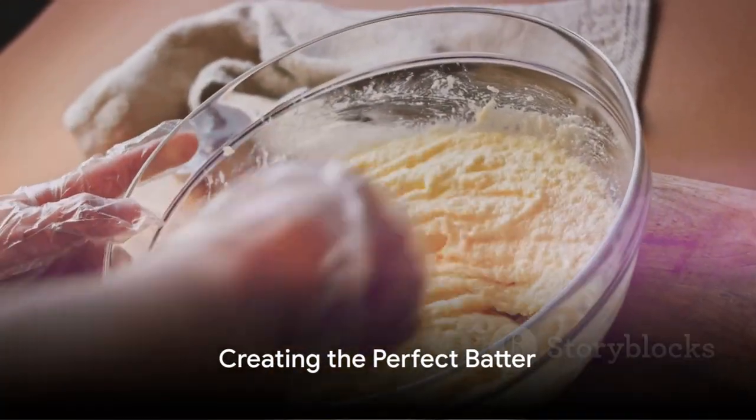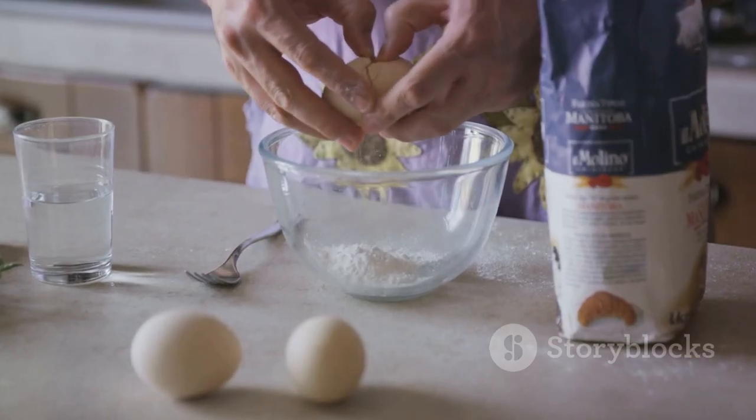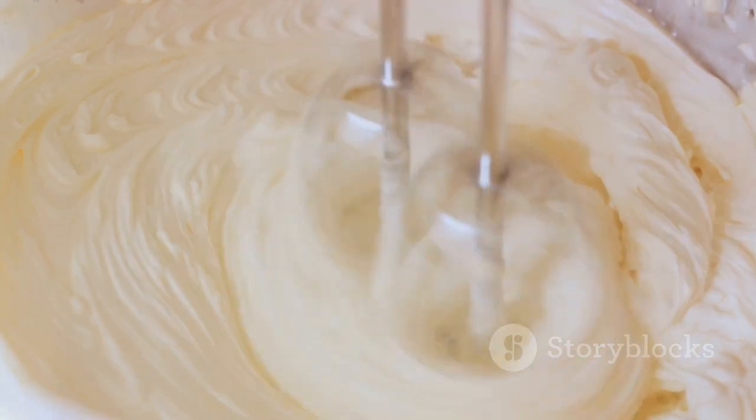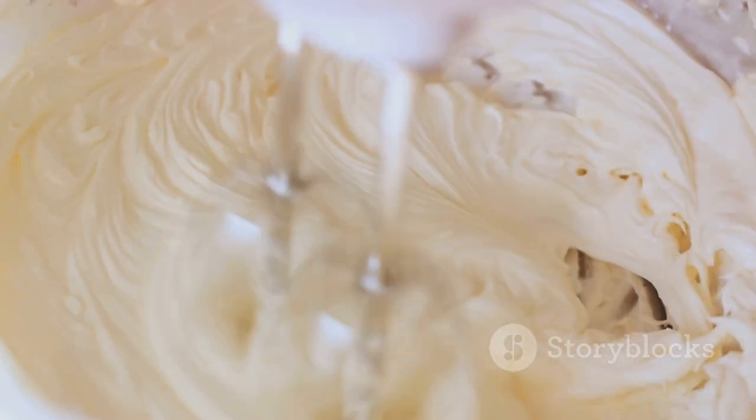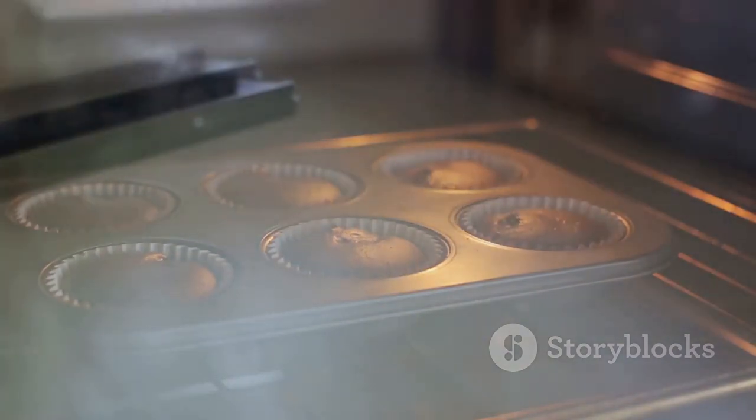But how to get the perfect batter? It's simple. Crack the eggs into a bowl, add the flour, and then gradually whisk in the milk until you get a smooth, lump-free mixture. Remember, the key to a good rise is a thoroughly whisked batter.